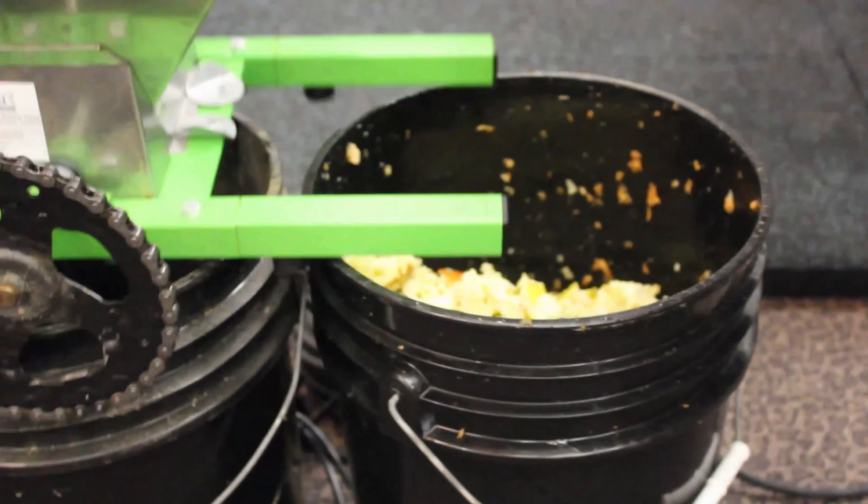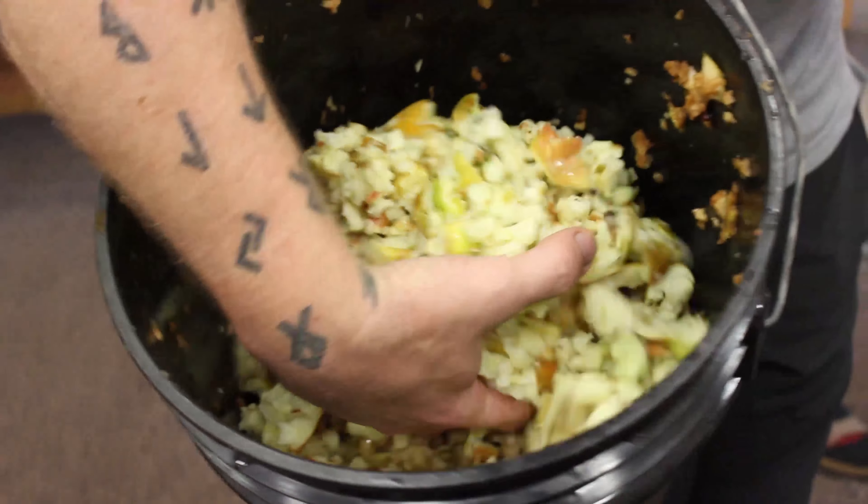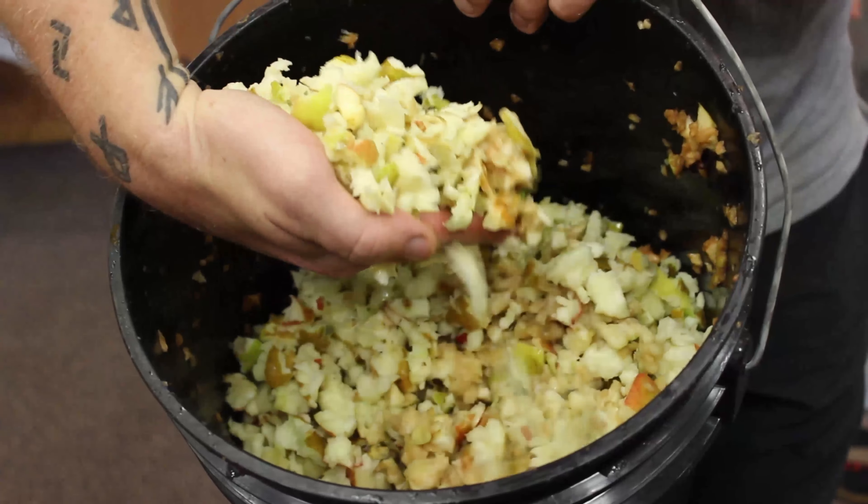It ended up doing six bucket loads in one sitting and had no issues the entire time, and the mash ended up nice and fine — perfect for crushing — and you can see that in my other videos.